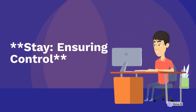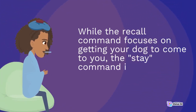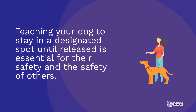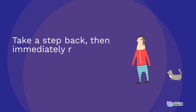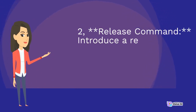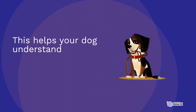Stay: ensuring control. While the recall command focuses on getting your dog to come to you, the stay command is equally vital for maintaining control. Teaching your dog to stay in a designated spot until released is essential for their safety and the safety of others. Step one: short durations. Start with short durations of stay. Have your dog sit or lie down and use the command "stay." Take a step back, then immediately return and reward your dog for staying. Gradually increase the time and distance. Step two: release command. Introduce a release command like "OK" or "free" to let your dog know they can move again. This helps your dog understand when they are allowed to break the stay position.